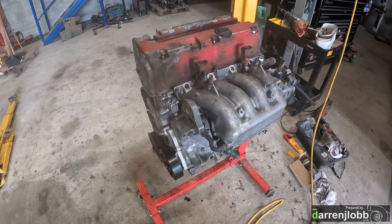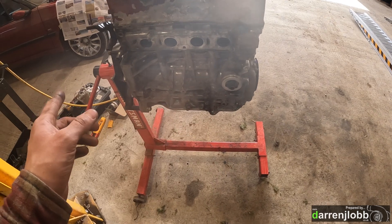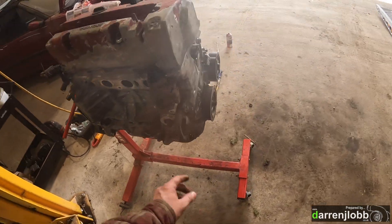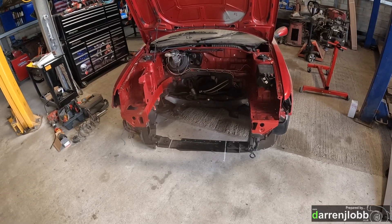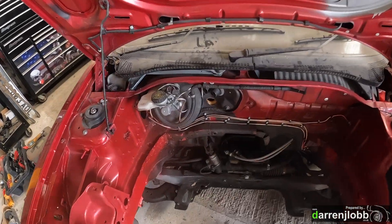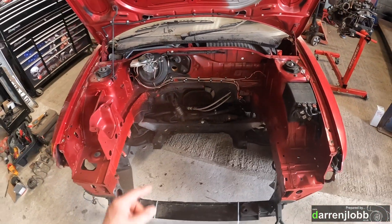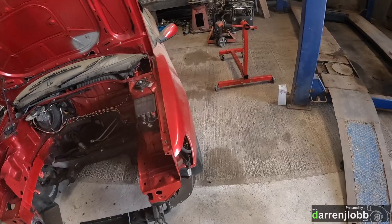Engine is on the stand with a temporary rocker cover just to keep debris out the top end. Back of the engine is still bare. Next job is to bolt a few more bits on the front, then drop the engine off the stand to do the crank seal on this end, then fit the flywheel, clutch, and everything. Also just noticed a small hole in the bulkhead where the speedo cable used to go through - need to cut a plate and weld over that.